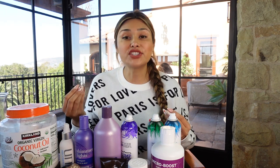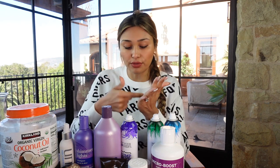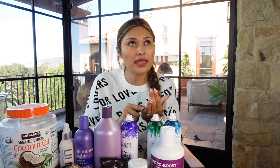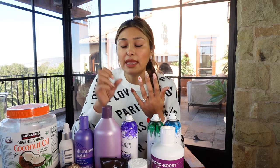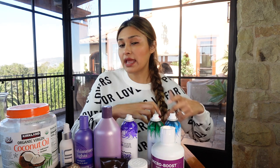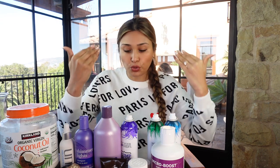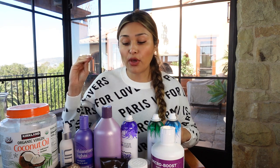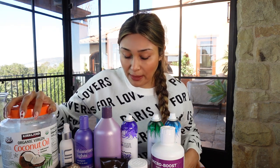Coconut oil is definitely one of my number one things for my hair. I also use it as a serum — just a tiny bit, less than a dime's worth, rub it in my hands, and put it through my ends. It doesn't leave my hair greasy. Of course if you use a ton and put it into your roots it'll get greasy, but our ends are usually the driest part of our hair and coconut oil helps tremendously.